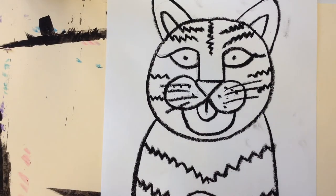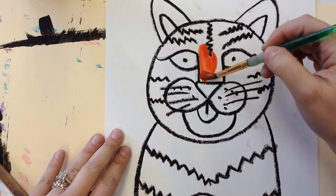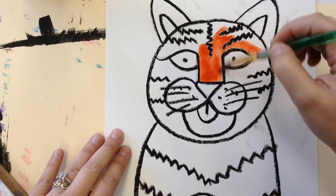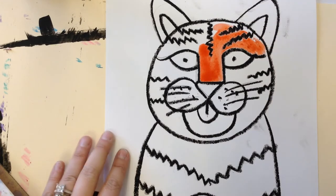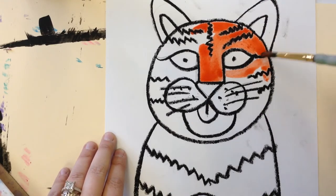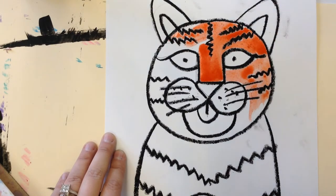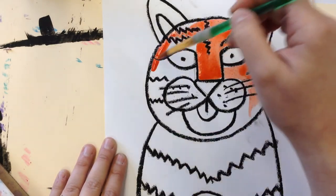Now I'm finished tracing, moving on to painting. I'm going to paint most of my tiger orange but leave some white because I'd like some white areas. As you can see, because I had nice thick oil pastel lines, it's really pushing the paint away and the black lines look really nice, thick, and solid — I'm really happy with how that's coming out.